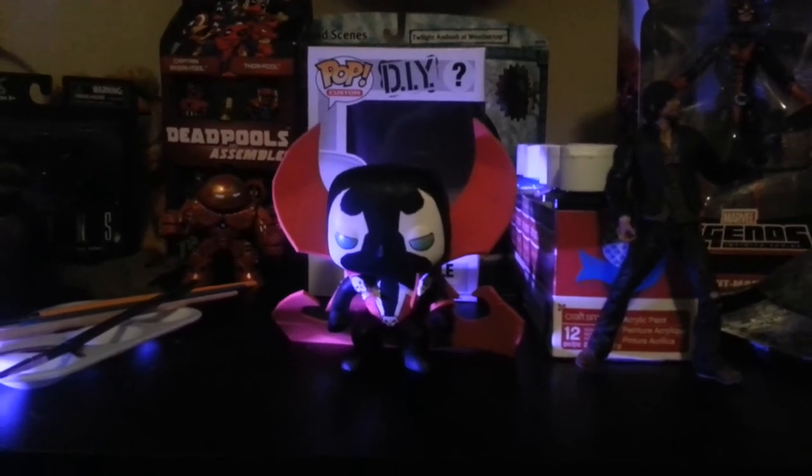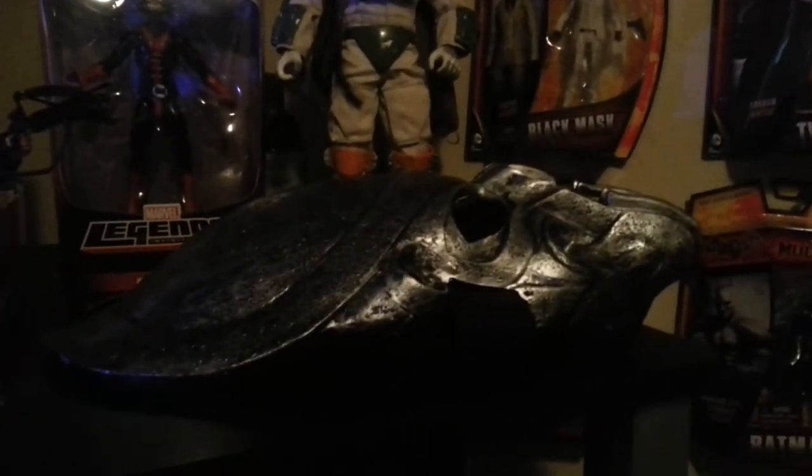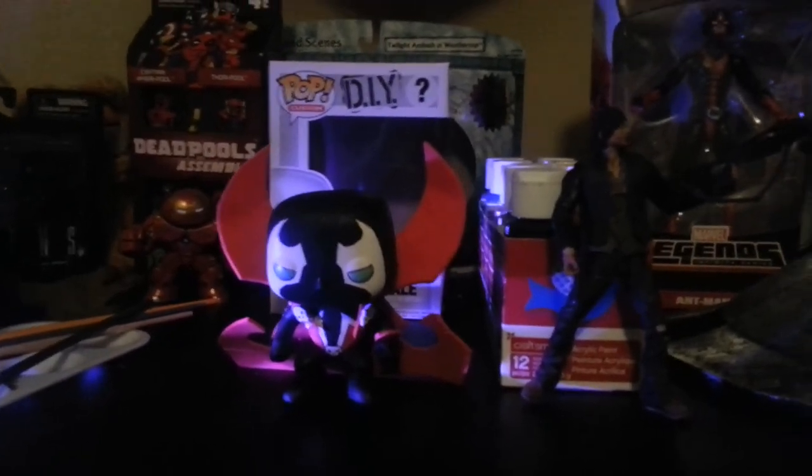The next couple weeks I'm going to be bringing you guys some cool videos. I'm working on some really awesome custom figures and I can't wait to show them to you guys, but it's going to take a little while to make them because I really want to do a good job on the paint jobs and things like that. We're going to be doing a Predator special soon, me and Rob, so be sure to check those videos out. Subscribe to my channel, leave me some likes — really love doing this for you guys. See you later.